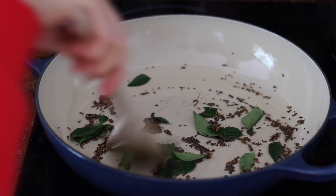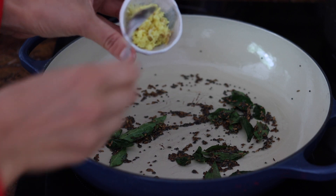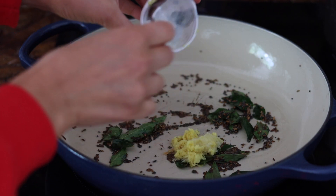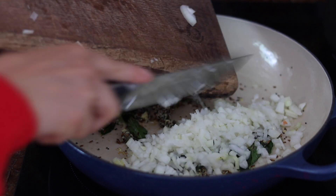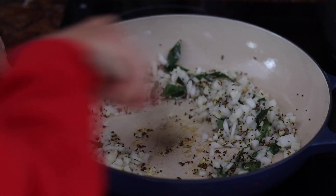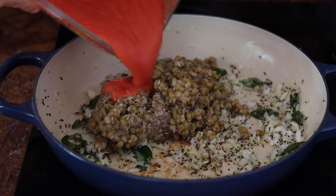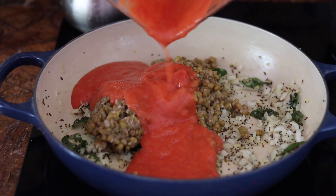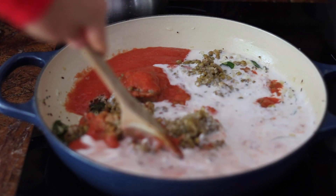Fry the curry leaves for a few minutes until they smell incredible, then add crushed garlic, ginger, and one finely chopped white onion. Stir everything together for about five minutes until the onion is fragrant. Then we're adding the cooked mung beans with some tomato passata and coconut milk. The mung beans go quite mushy and soft when cooked, so the consistency will be almost like a dal.